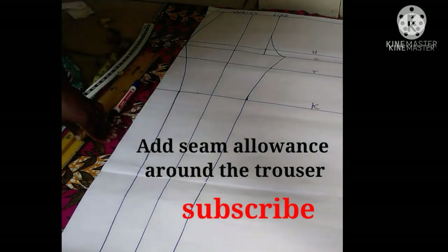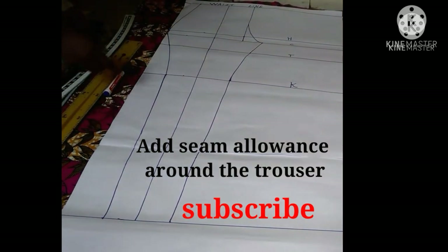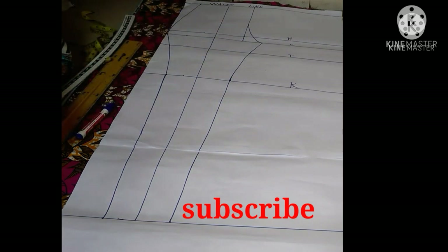Now that the trousers have been shaped, you have to add seam allowance all around it. Don't forget to subscribe and click the notification bell, and let me know what you think about this trousers pattern in the comments. Bye!